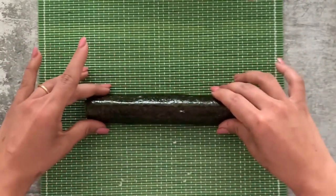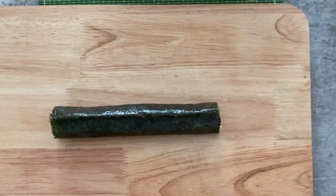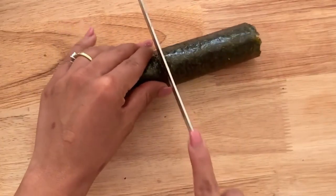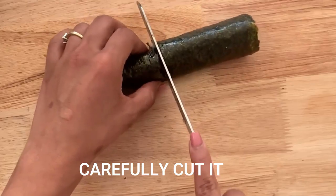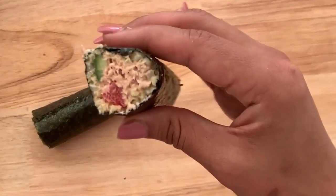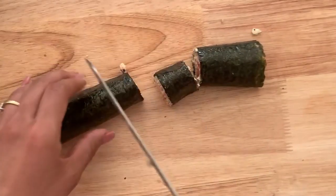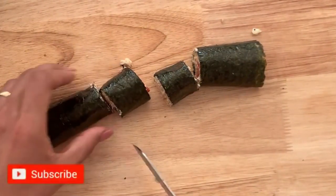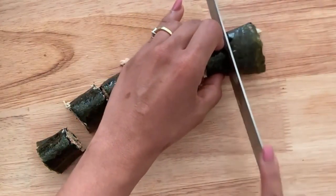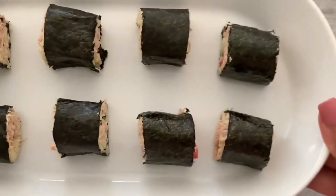Here is the final roll — I'm just giving it a final touch and now it's time to cut it. I've got my chopping board and a really good sharp knife, and I'm cutting this gently. And it's done! See, doesn't it look like real sushi? Trust me, if you try this recipe you will not be able to figure out the difference between real sushi and keto sushi — it is that good, I guarantee it.